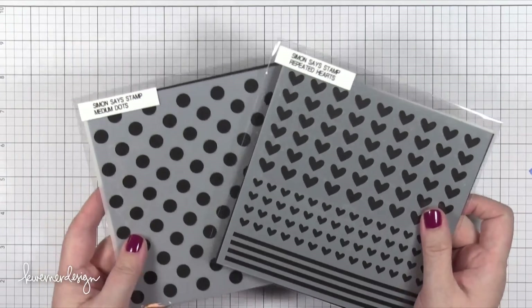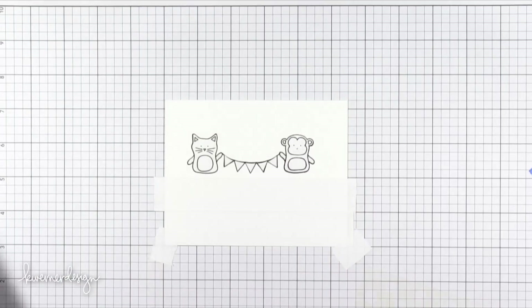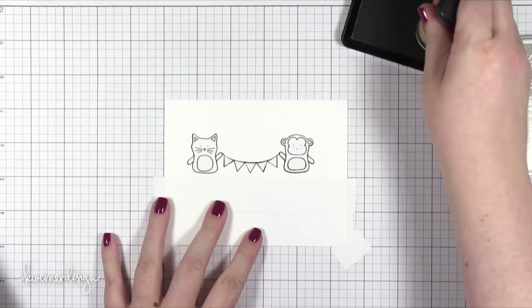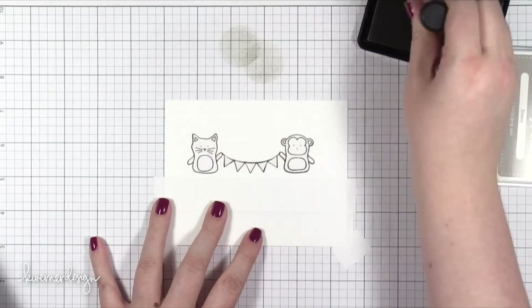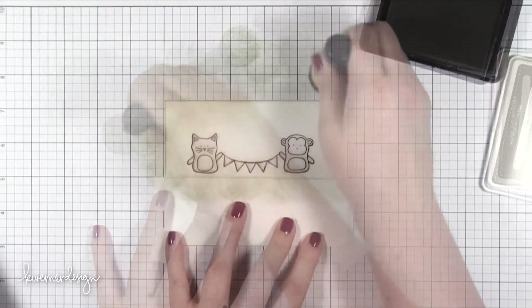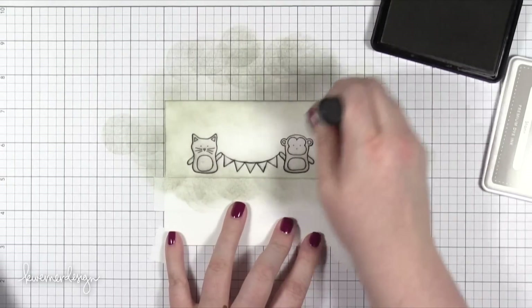I'm going to be using two stencils — the Medium Dots stencil and the Repeated Hearts stencil, both from Simon Says Stamp. But before that I'm going to do a little bit of inking. This new color is called Stone and it's a really nice neutral, medium to light gray color. I'm using a mini round blending tool to ink on a little bit of this color along the edges and coming up from the masking tape, keeping the center area a little bit lighter than the edges.